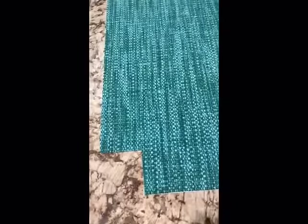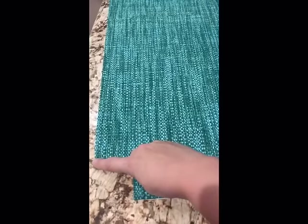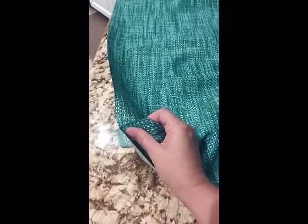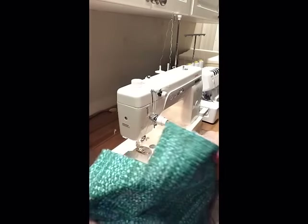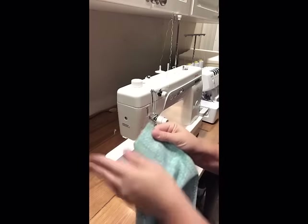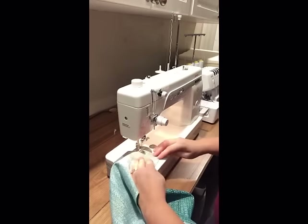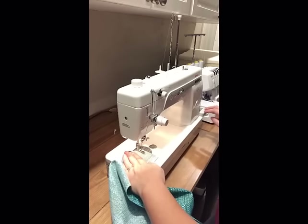At each corner, since it's going to be boxed, you're going to cut out a square equal to half the cushion depth. Since I'm doing a 5-inch deep cushion, I cut two and a half by two and a half inches at each corner. With the half-inch seam allowance, when I box this it meets up with the other side to give the full 5-inch cushion depth. I'm sewing these at a half-inch seam allowance using outdoor upholstery thread so they'll last outside in the heat and humidity.